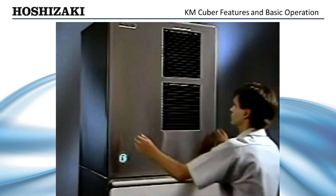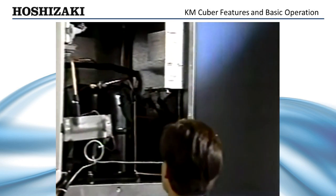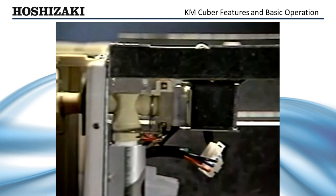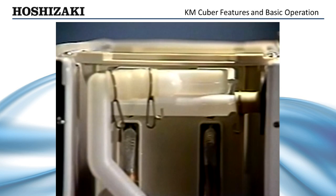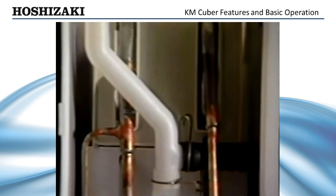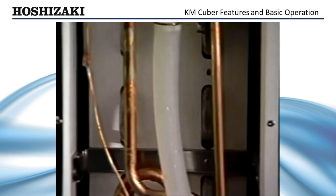Now, let's look at the basic sequence of operation of the Hoshizaki KM Cuber. When the power switch is turned to the ice position, the inlet water valve opens, allowing water to enter and fill the reservoir. The one-minute fill cycle assures that the ice machine will not start until there is sufficient water, eliminating overheated pumps and compressor problems.